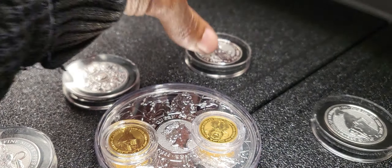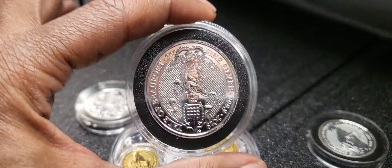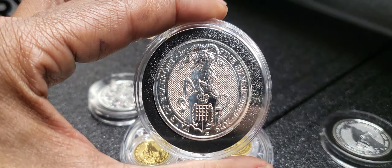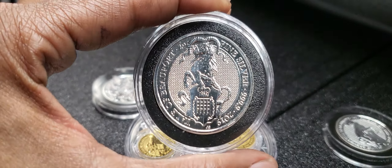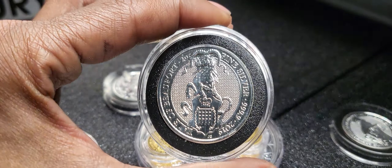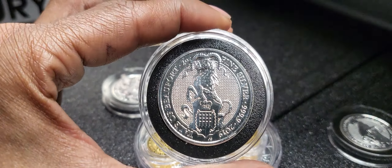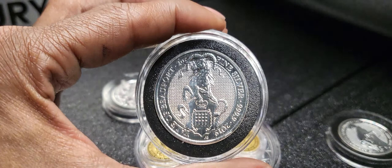If you follow the videos and content on this channel, you would know that I just recently picked up this Yale. I actually have another coin that's still coming in for delivery — another Queen's Beast. When I do that unpackaging you will see which one out of the few remaining I did pick up, and I also have another significant purchase coming in at the end of this week — something real nice.